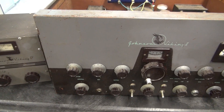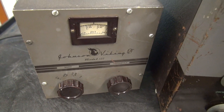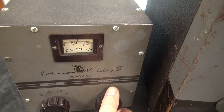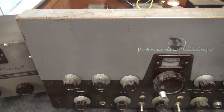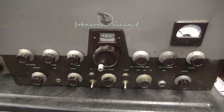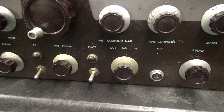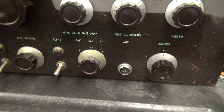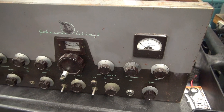First off, let's give it a cosmetic inspection. The VFO is a little bit grubby but the switches work and the tuning is smooth, so that's a good sign. The Viking 2 itself has some battle scars — it's been around a while — but all the knobs are original with a little dust on them. I noticed the mic jack is a two-pin type, so push-to-talk has been installed. The question is, how much voltage is that switching?